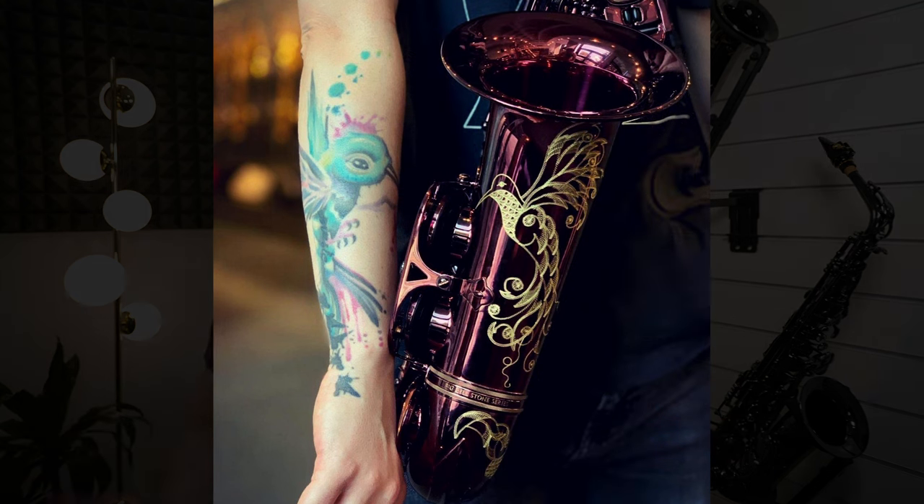One of my colleagues actually sent off one of these horns and there was a lot of anticipation while we were waiting for it to arrive. We saw the engraving she'd chosen, the finish she'd gone for, and miraculously there was an option for her to pick an engraving which was very similar to the tattoo that she had, which was obviously great for her.